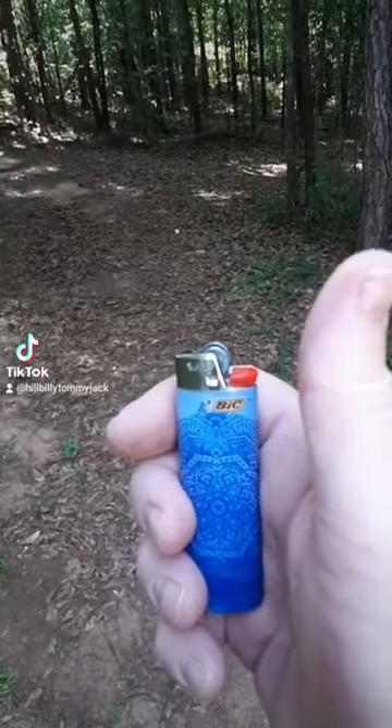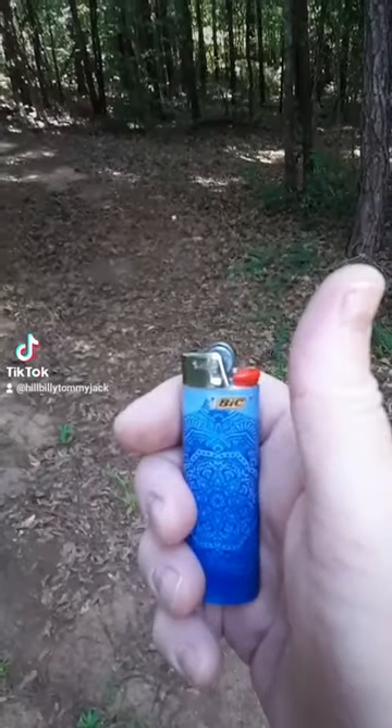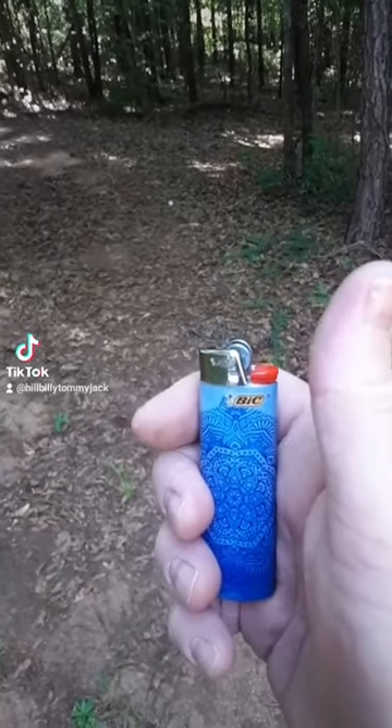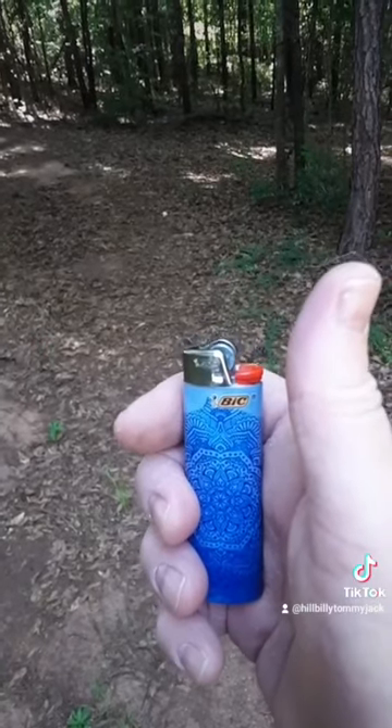Okay, real quick everybody, I just want to show you something. I saw this video on TikTok where this guy said we've been lighting lighters wrong all these years. Well, I couldn't help it — I had to go get my lighter and find out. And you know what? He's right.